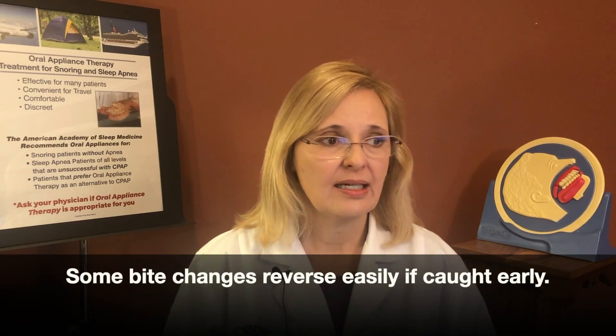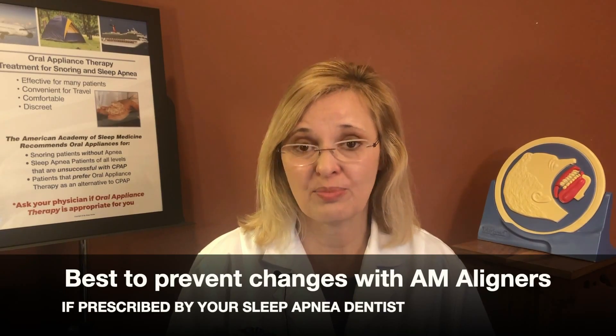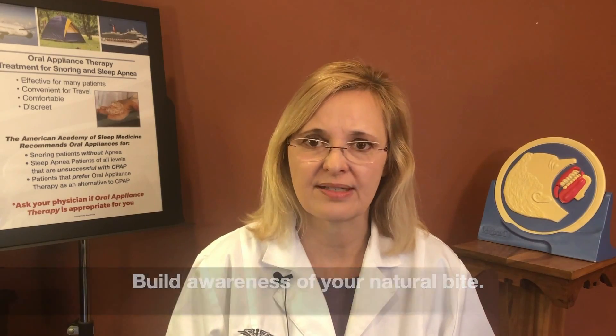If these changes occur and are caught early, things can revert pretty quickly. But if you wait too long and the bite changes too much, very often it can't be corrected without some kind of treatment — whether restorative treatment, orthodontics, or something similar. So we encourage you to learn how to prevent these changes from occurring. I also recommend that patients take their bite into their own hands — get a good grip of where your bite is from day one. Take close-up pictures and track it so you can catch things early.